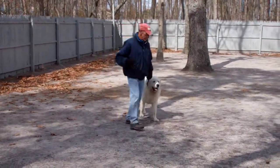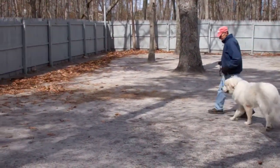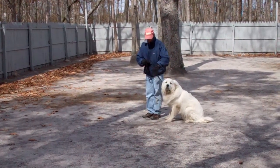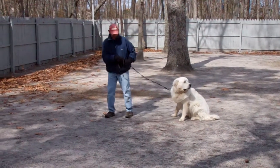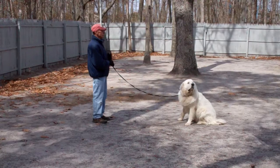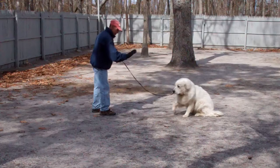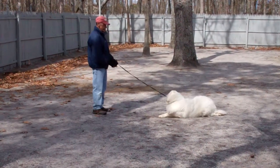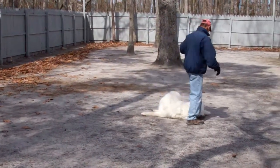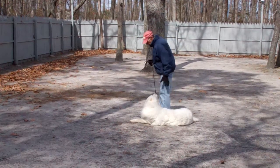We'll give them a second to get lined up for our final command, which will be down from a distance. Leave him in a sit and a stay. Out to the end of the leash — this is the only time you're going to use your right hand to give the command. Fred will drop Avalanche into the down from the end of the training leash. Down. He then returns back to him, by walking all the way around, right back into heel position. Very good.